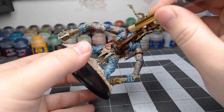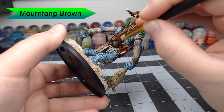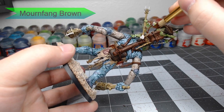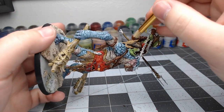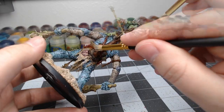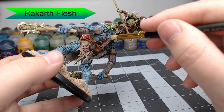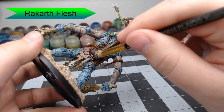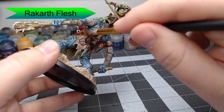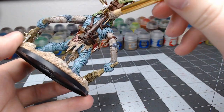Now we're going to go through with Mournfang Brown and do a light stipple dash dry brush effect on the leather parts — this is just going to give that leather a more worn, natural look. Then we're going to dry brush Rakarth Flesh going vertically with the grain of the wood on this post. We're going to go really heavy. If you do go too heavy, go ahead and just clean that up later using the same base color you did underneath the dry brush.